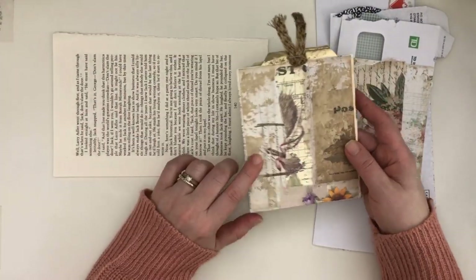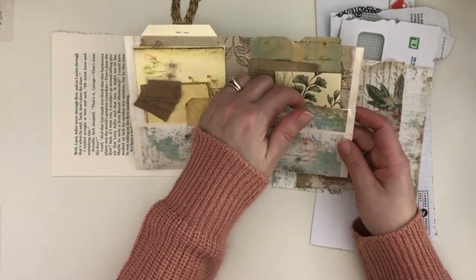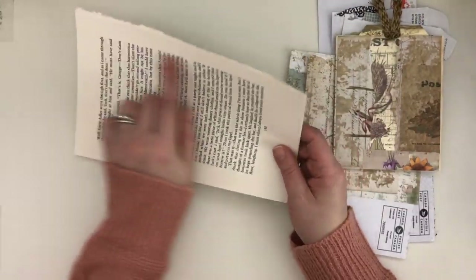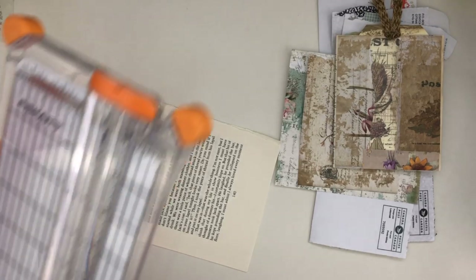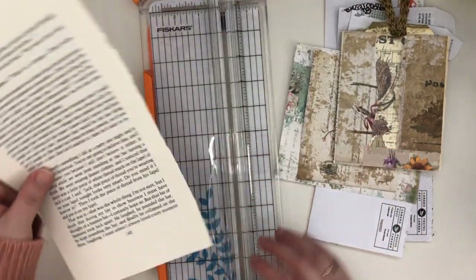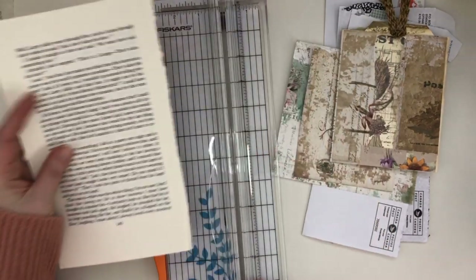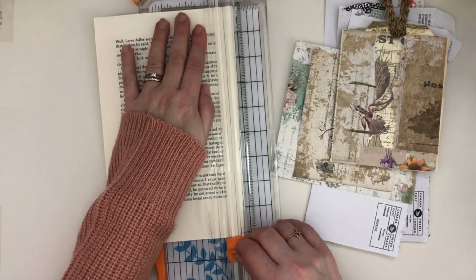To get started, I did a book page and then two pockets within it. The way I did that is grab your book pages — sometimes I like to trim them and make them a little more even, but you don't have to. For this particular one I will be doing that. I'm grabbing about four book pages. The reason I decided to cover the text is because I don't know what it says and I don't want any surprises while crafting.